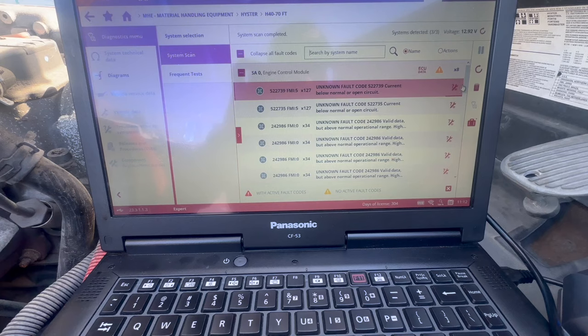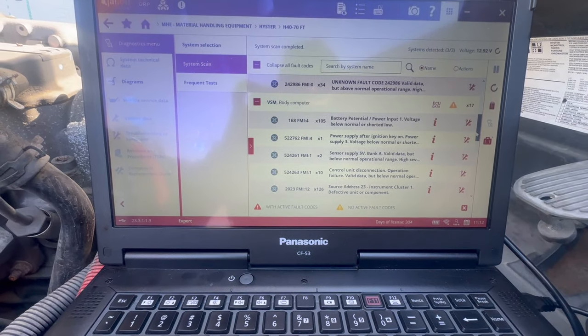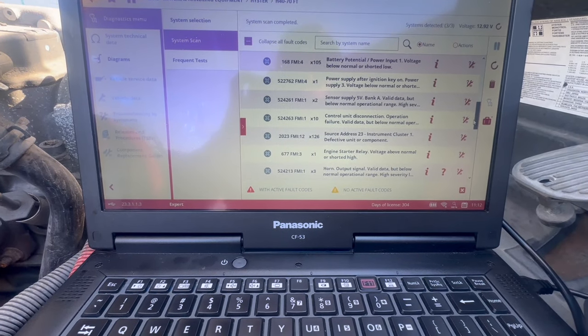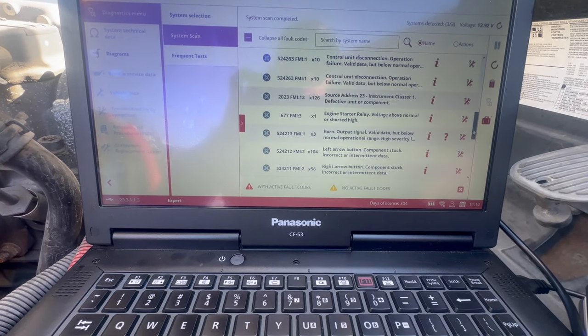I'm going to show you guys how to actually connect to a forklift later on, but here are all the codes that were read. The top codes — I wouldn't really pay attention to those, more of the body computer codes. The problem with this forklift is it doesn't want to start. When you turn the key switch, everything turns on, but once you turn it to actually start, it doesn't do anything.